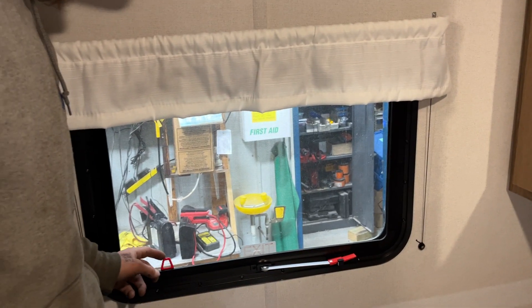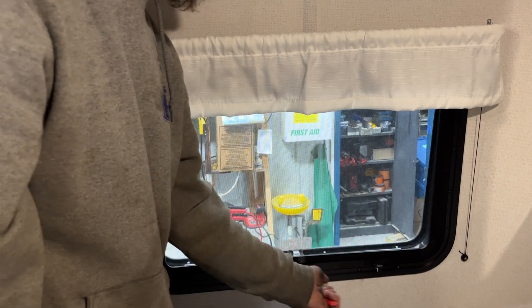Emergency exit window here — take this red tab, pull that to get rid of the screen, take this handle, throw it outside, and pop on out.